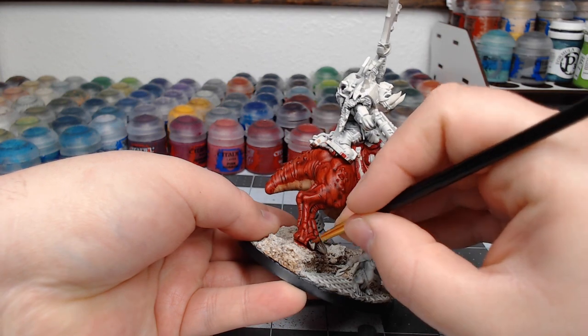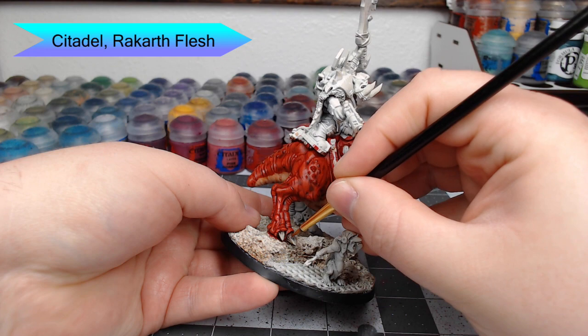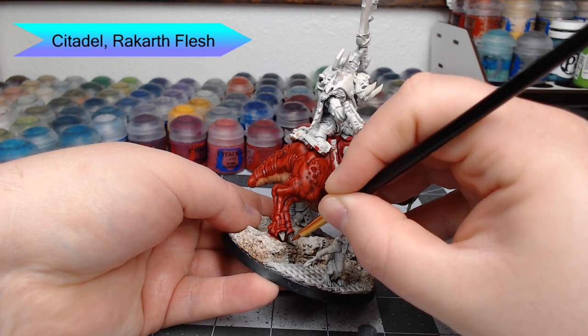I decided to go ahead and do a second layer of highlighting just to add a little bit more color difference to the toenails, so I used Rack Earthshade and did the same thing we did in the previous step.